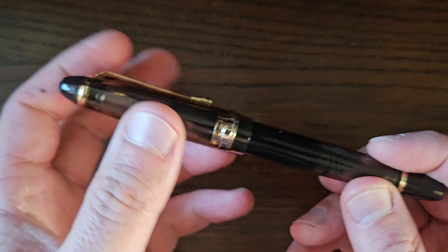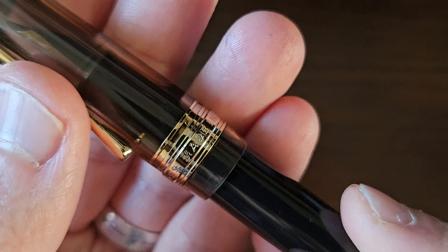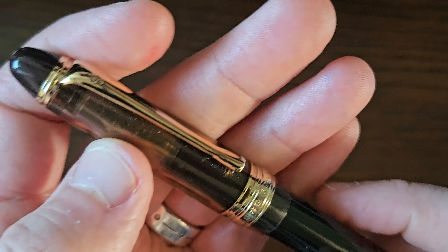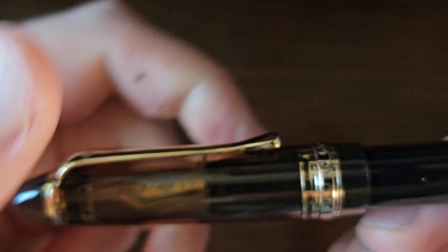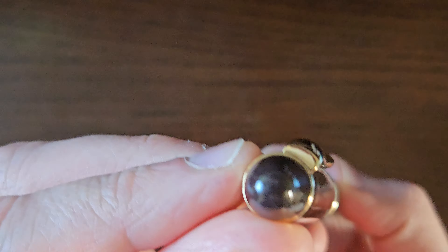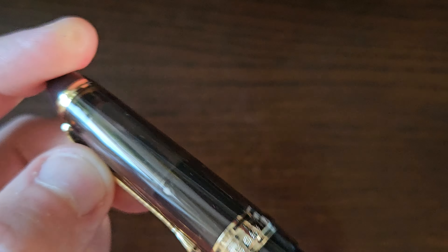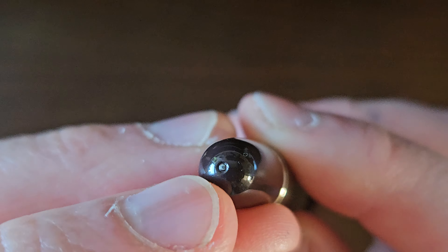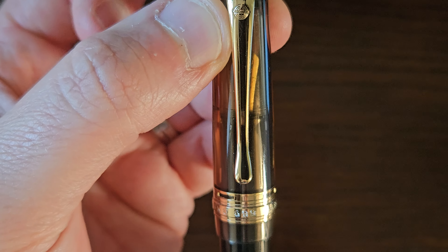Brown slash amber colored plastic resin. The cap band has 'Wingsung 699, made in China' engraved on there. You have a clip with a little upturn there — not bad, not bad on the spring, not too stiff. The clip unit comes up to this band here. Then you have a solid, opaque, resin brown finial. The rest of it's translucent. And then similar here down for the piston turning knob, with an injection molding mark there. Wingsung logo on the clip as well.